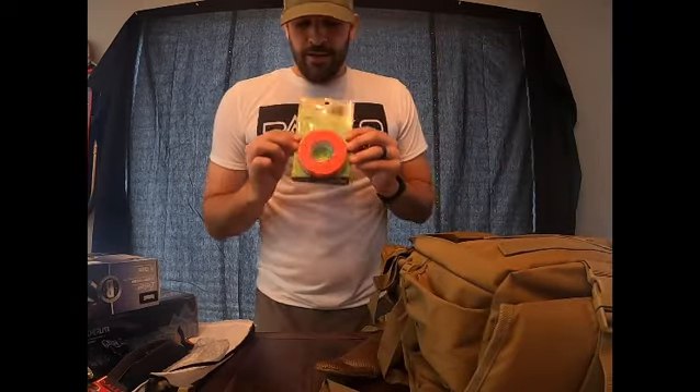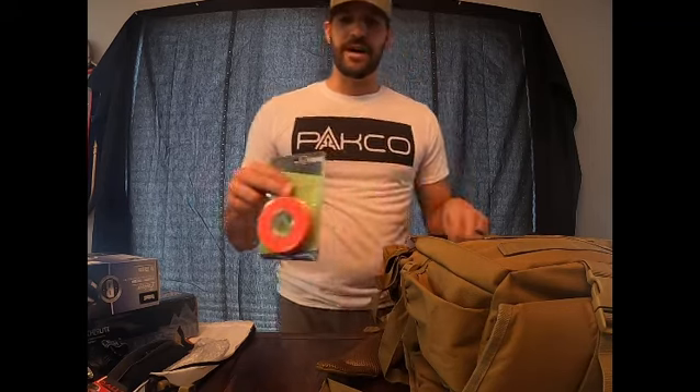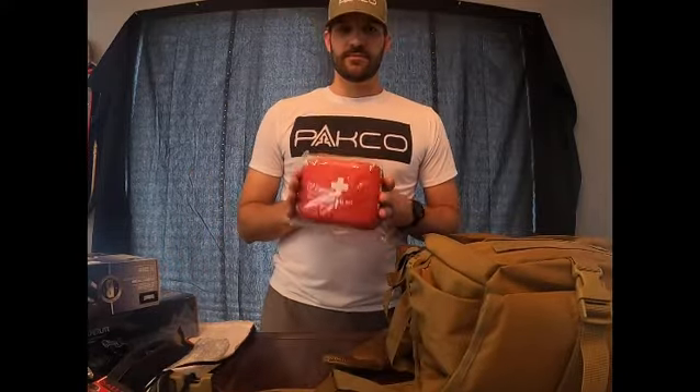Field track tape is great for if you've got a hard blind location and it's early in the morning when it's dark out and you need a way to find your way in. This orange tape brightens up once it gets hit with light so you can find your spot easier. Also, if you down an animal late at night but don't have the opportunity to track it, you can mark where the blood trail starts so that the next morning you can find that blood trail easily.